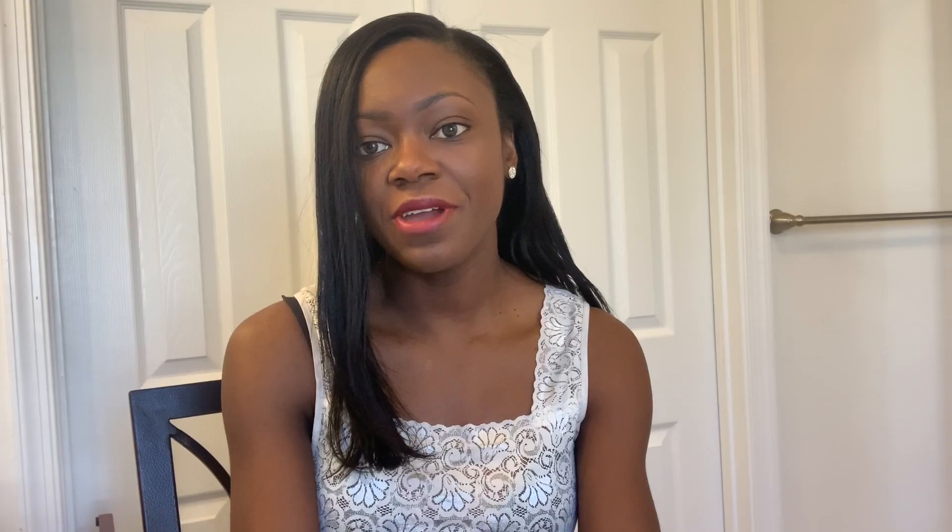That is my length check update. Every time I go to the salon now, she'll just continue to trim so that the back of my hair catches up to the top part and it stays looking fuller and healthier. The next time I get a relaxer will be in about four months total — I'm currently one month post-relaxer, so in about three months I'll be getting another one and will give you guys an update.